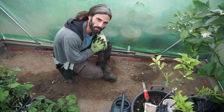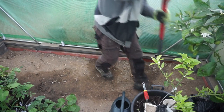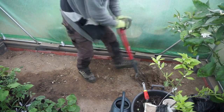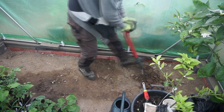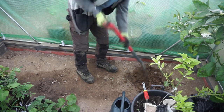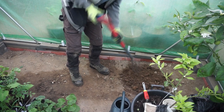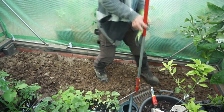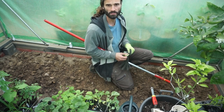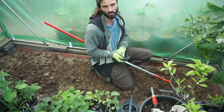Down here in the soil I'm going to dig this over — just the top, not too deep, about half to three-quarters of the fork. Then I'll take the rake and break up some of the clumps of soil.